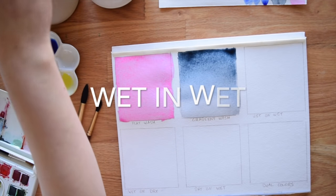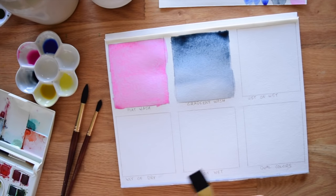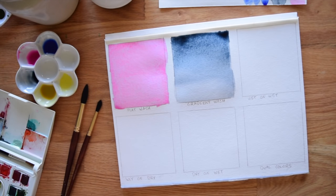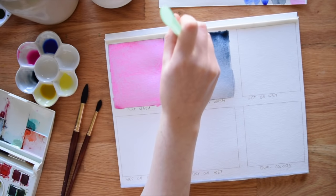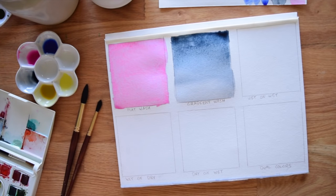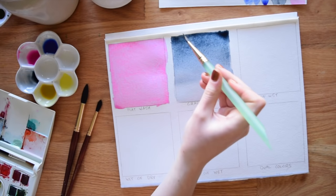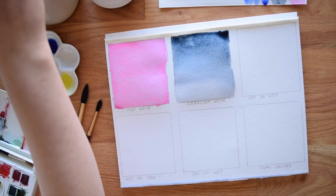On to the third technique: wet on wet. Basically all these techniques are variations of how you're putting your paint on your paper. You'd think there would be only one way, but in watercolors there are many ways, even more than what I'm showing today. Like I said, gradiated washes make me a little obsessive, and the more you fuss with it the more likely you are to ruin it. So just leave it alone when it needs to be left alone.